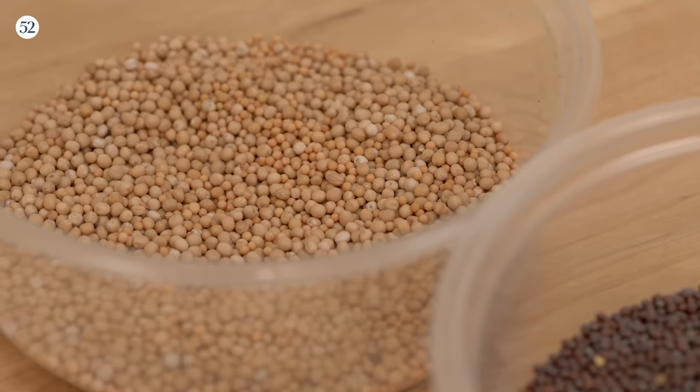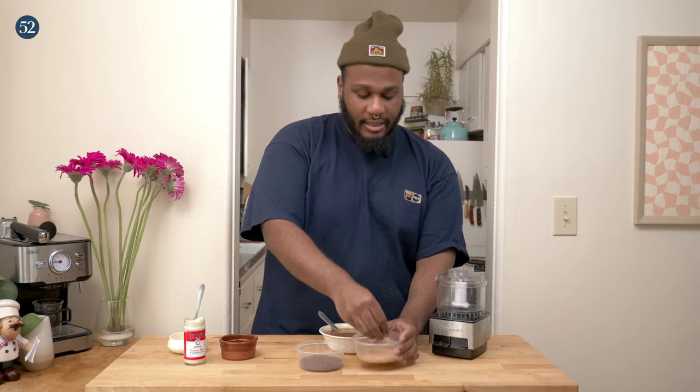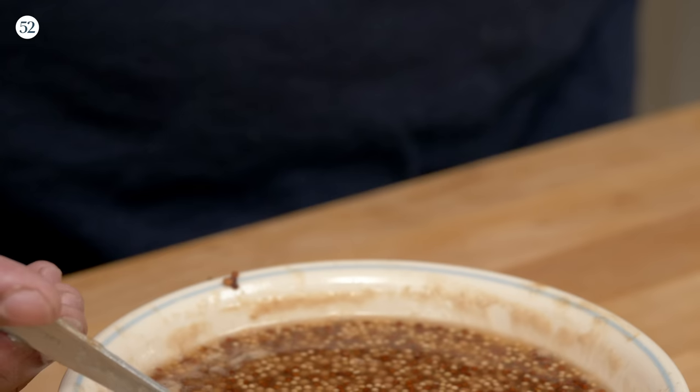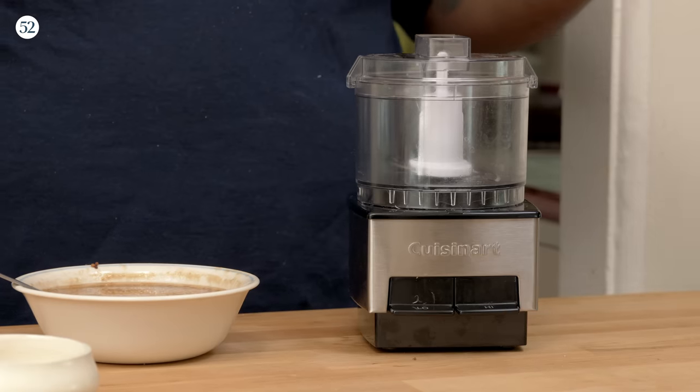Making mustard at home has never been easier — I'm going to show you why and how. When you're making whole grain mustard, there are two different seeds you're going to be using: your yellow mustard seed and your brown or dark mustard seed. Yellow mustard seeds have a flavor profile that's a little bit sweeter and milder in spice, while the darker ones are a bit more bitter and significantly more spicy. I combined these two, soaked them overnight in some apple cider vinegar — you can use white wine vinegar — for about 12 hours. They'll start to soften up, and this is the base of the mustard.